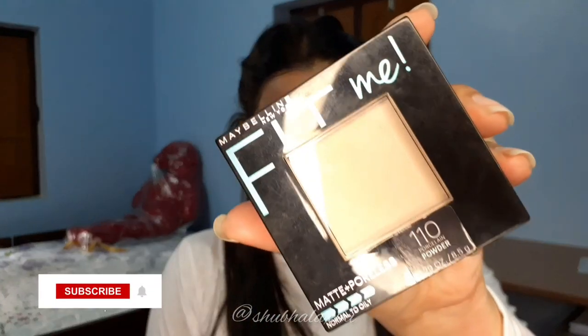Next I'm taking Maybelline Fit Me Pressed Powder to set my foundation and blend everything together.